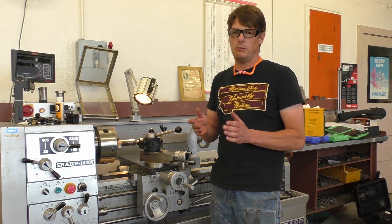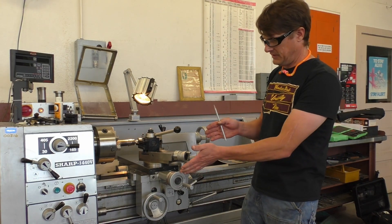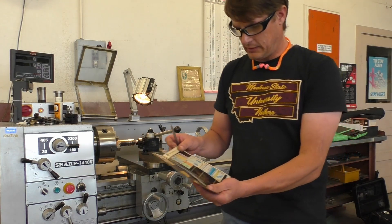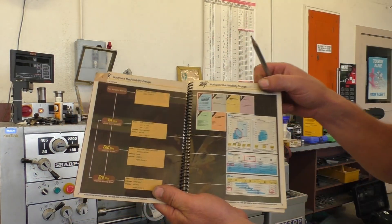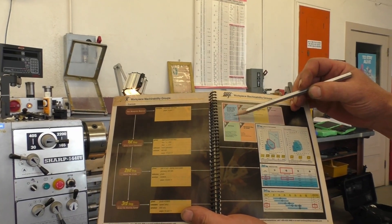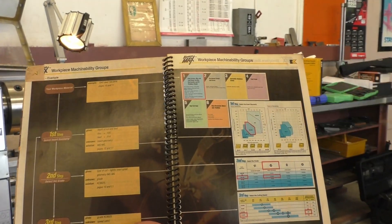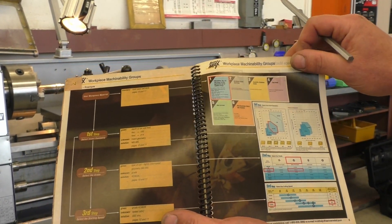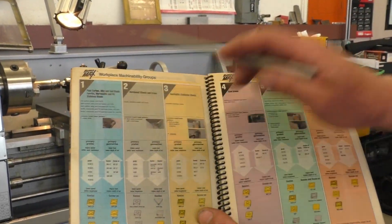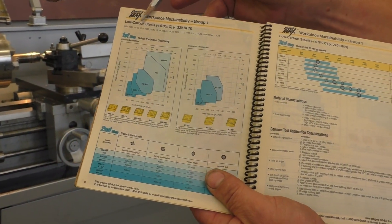First thing — where do we start? How do we know what type of surface feed and speed to use? What feed rate should we use? We reference the book. If we go to the book and we're doing a plain carbon steel shaft, it's in the blue section. So whatever material you're machining, there's a section in this book for it. It tells you what grade of carbide to use, how fast to run it, what depth of cut. Plain carbon — we want to go to the blue section, which is right up front. Low carbon steel.